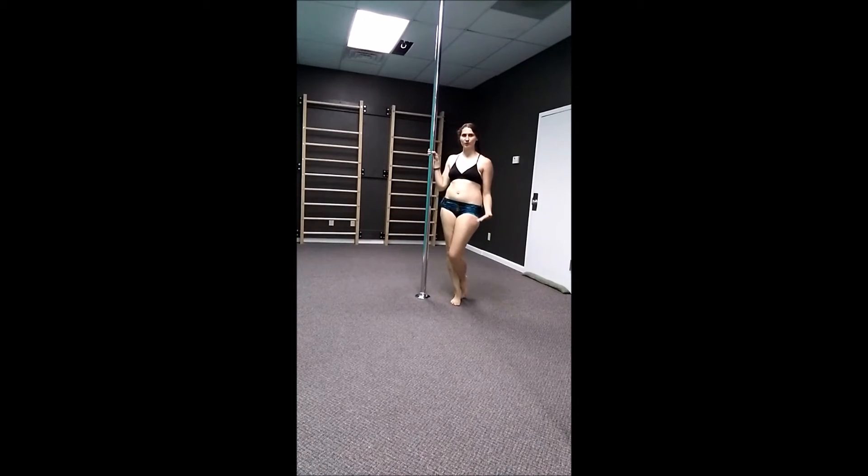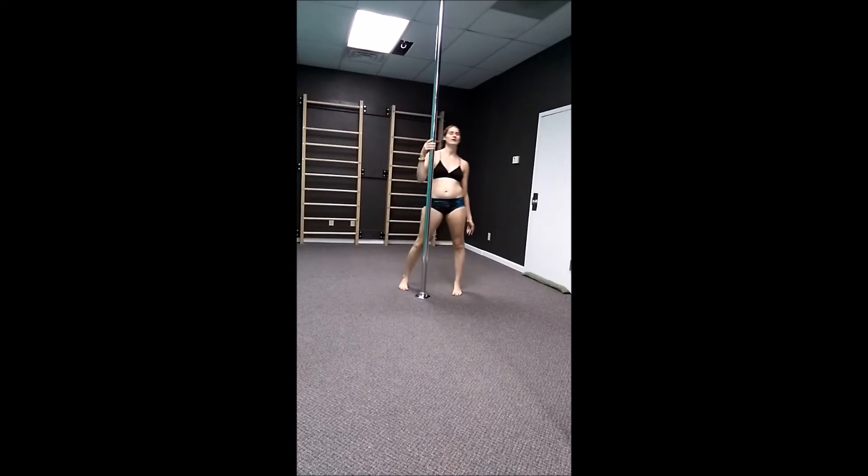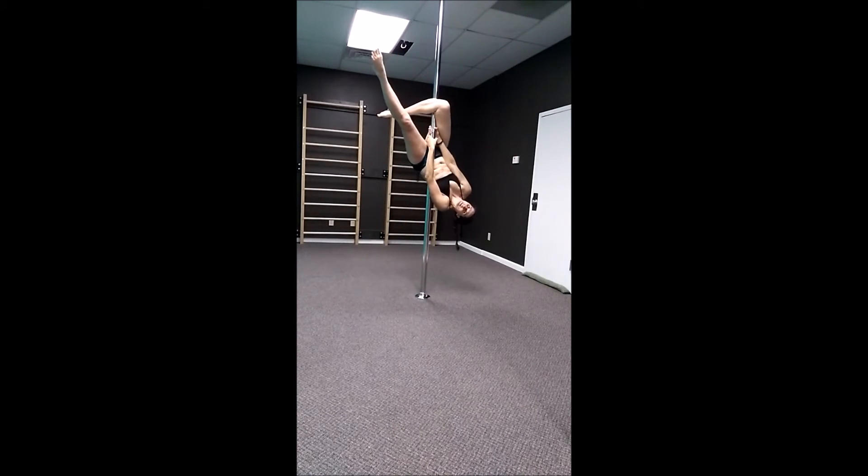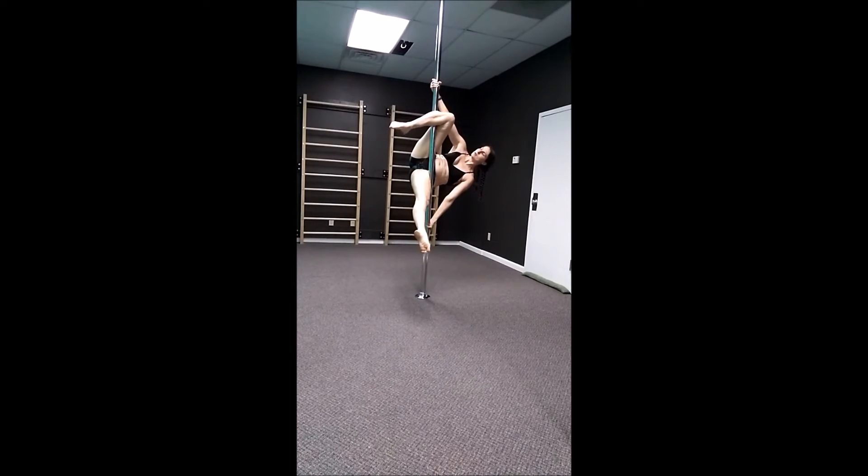Beautiful. Once you're really comfortable doing it on the ground on both sides, we can take it up in the air. To do it up here, I invert, hook my outside leg, push up from the bottom, reach up to the top, drop this leg down, extend my top leg with pretty pointed toes. To get out of it, I'm going to hook, climb up, and lower.